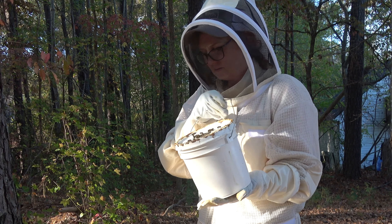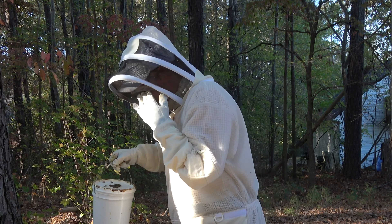There's still some in here — sugar syrup. Like a quarter, maybe.